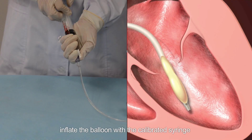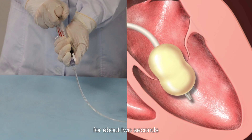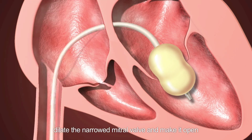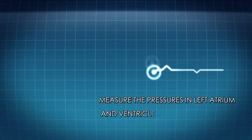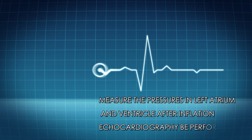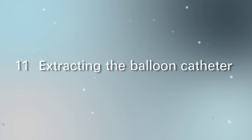Step nine: inflate the balloon to dilate the mitral valve. Hold the balloon catheter firmly and inflate the balloon with the calibrated syringe for about two seconds to dilate the narrowed mitral valve and make it open. Step ten: pressure test. Measure the pressures in the left atrium and ventricle after inflation, and perform an echocardiograph.